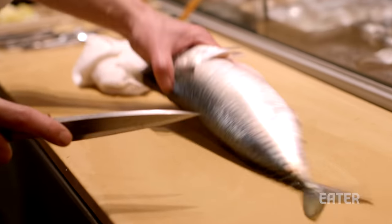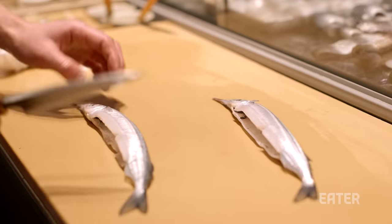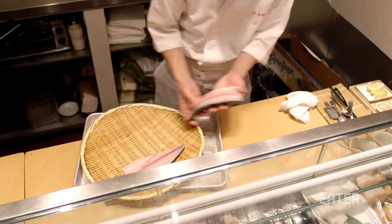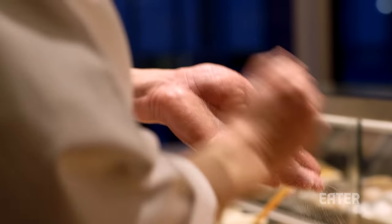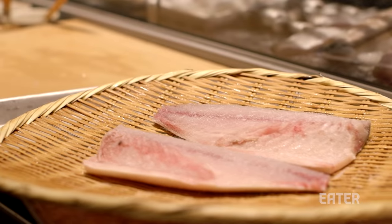However, smaller fish like saba, also known as mackerel, and sayori or halfbeak, can be filleted easily in-house as we already saw. These fish are also salted for varying amounts of time based on the species. That's because they have oilier flesh and salt draws out excess water from the fish, thereby removing some of its fishy flavor.